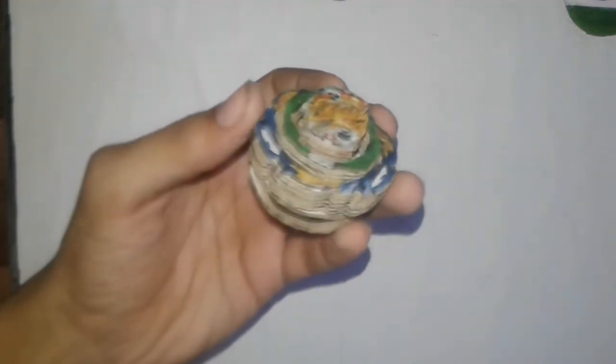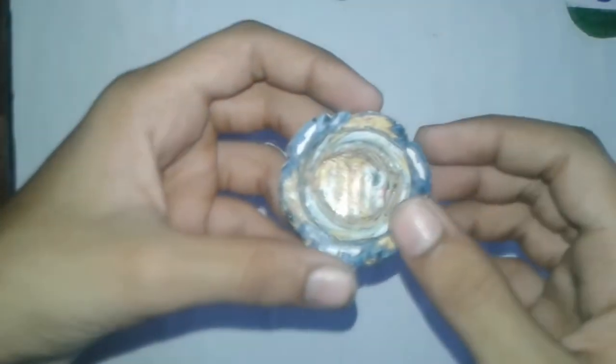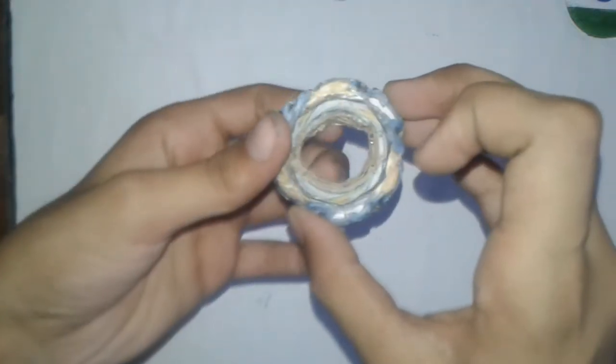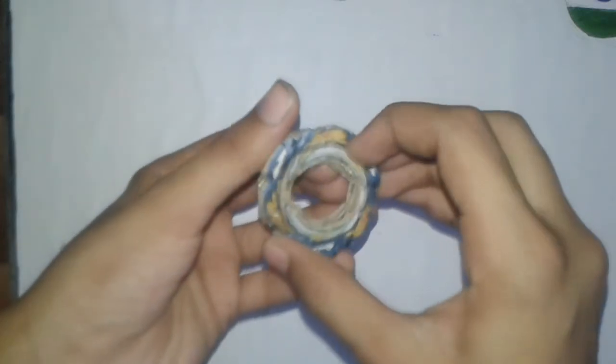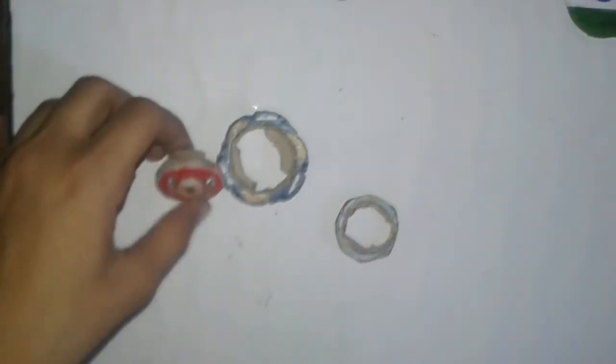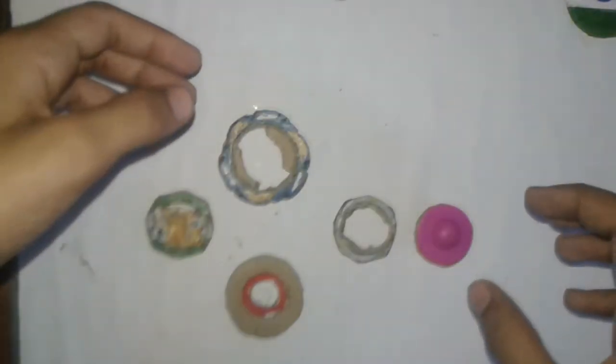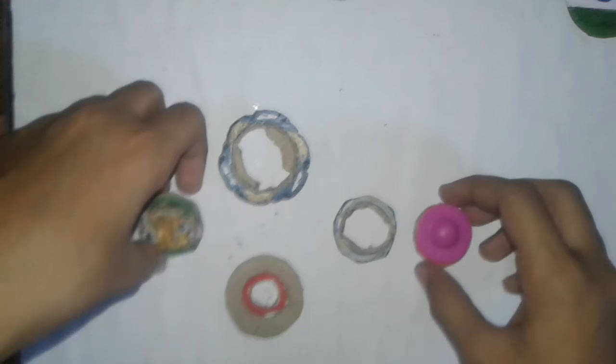The Vanish Weaponizer Beyblade is fully ready. Now I will show you this Beyblade in high mode. As you can see, the Beyblade is now in high mode. The Vanish Weaponizer Beyblade is fully ready with the DB system.